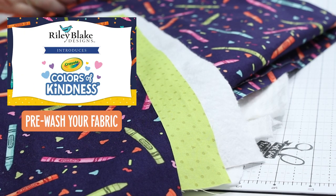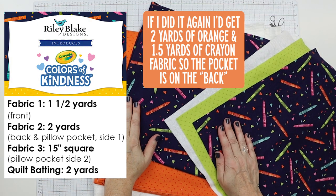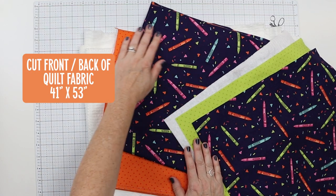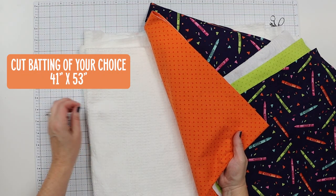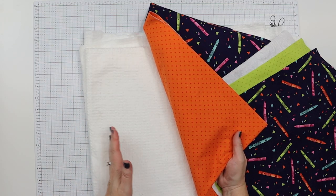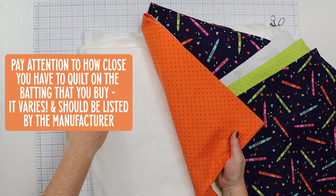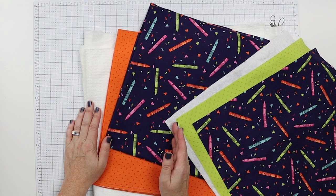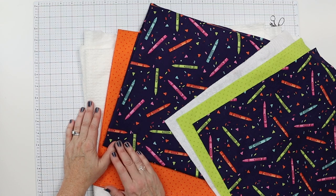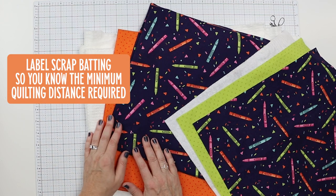Definitely want to pre-wash your fabric because you're going to be putting it in and out of the wash — that's really important. Here's what we're going to need to make the quillow. I have cut two pieces of fabric: a yard and a half of the orange and two yards of the crayons. This is cut to 41 inches wide by 53 inches long, pretty much as long as I could make it after pre-washing. Then I did the same size in batting. When buying batting, pay attention to how far apart you can do your quilting lines. Usually the cheaper the batting, the closer together your lines need to be — I've seen batting that needs sewing every three to four inches, all the way up to ten inches. Label your scrap batting pieces so you know what spacing is required.